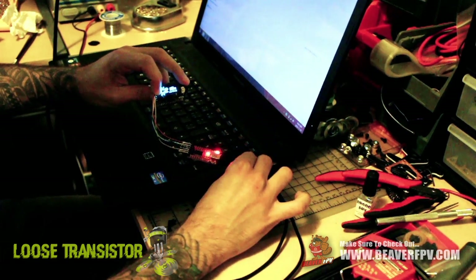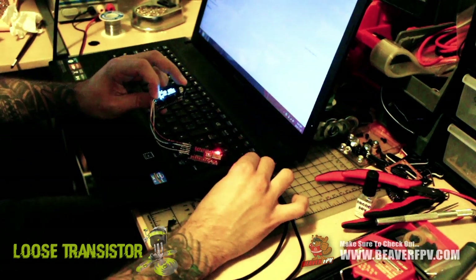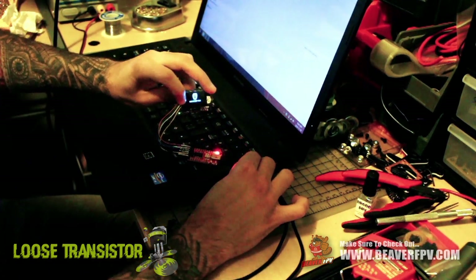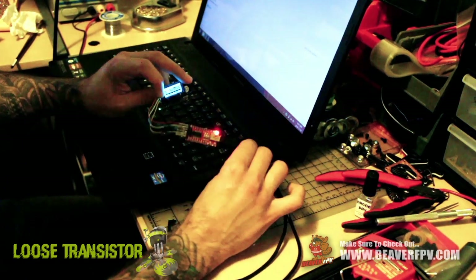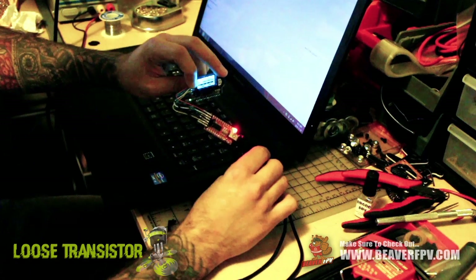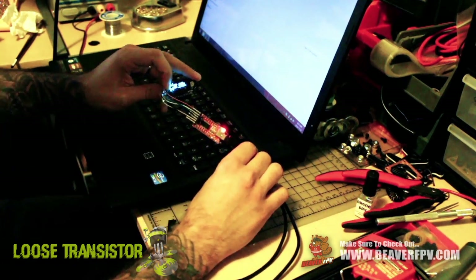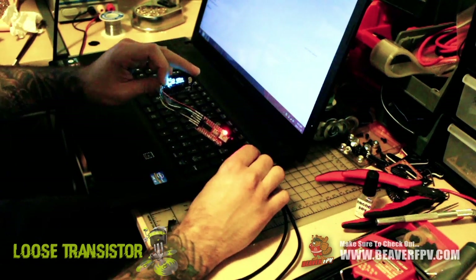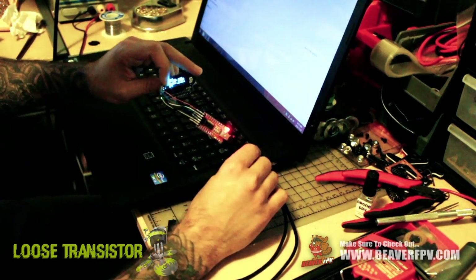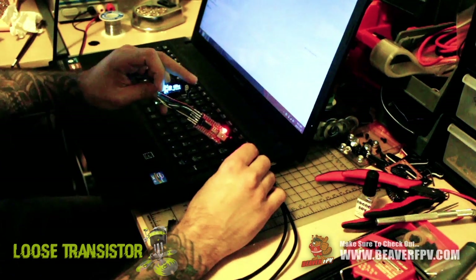Once it finishes flashing, it'll pop the new Iron Man logo on the screen and we're done — TrueD Drive 2.0 flashed on the new firmware, just like that. The TrueD diversity is a diversity module for Fat Shark goggles that lets you use two separate antennas and two separate receivers — a patch antenna and a circular polarized omni-directional antenna — giving you much better reception while flying. You can also see useful information like your channel, call sign, and signal strength on the display.